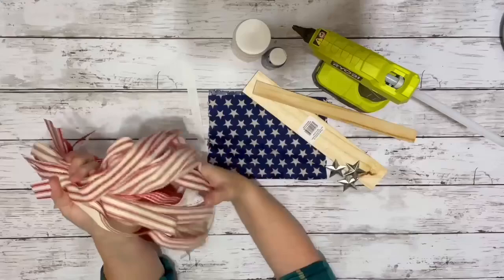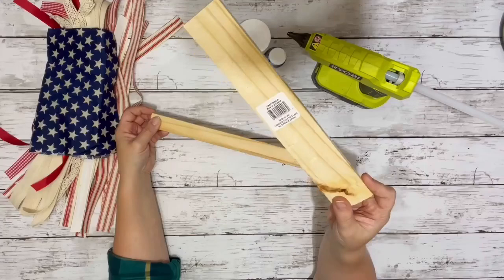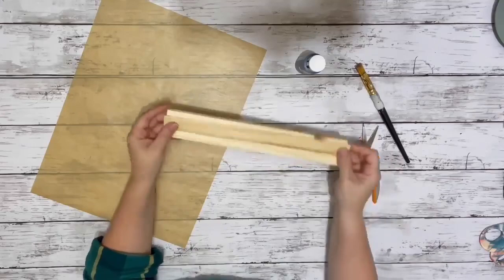I grabbed a bunch of these red and white ribbons and fabric. Some are from Dollar Tree, some are from Amazon. This star fabric from Amazon. A piece of wood from Dollar Tree — I believe it's 12 inches, it doesn't say on the tag. A stir stick. These three stars I pulled off a sign from Dollar Tree on a previous project. Mod Podge, Admiral Blue acrylic paint, and hot glue.